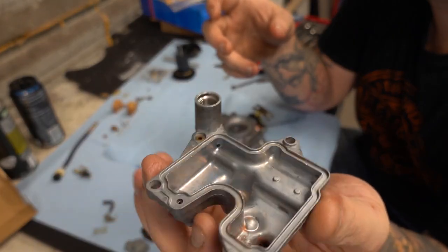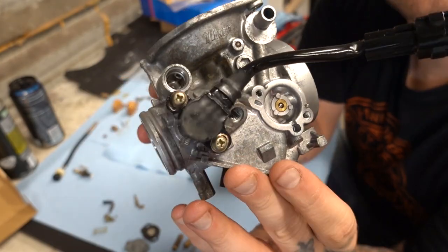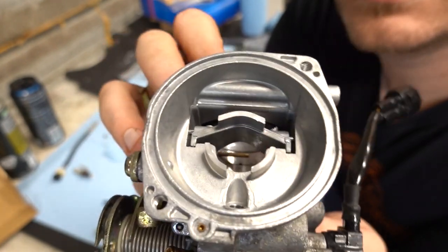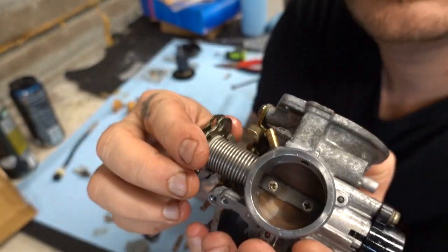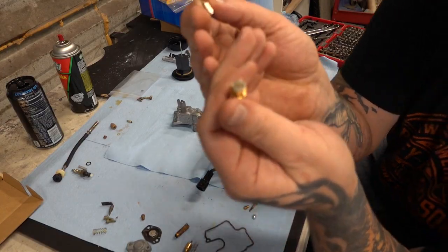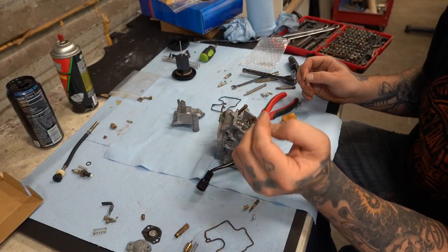I got the parts out of the ultrasonic — this is why you need an ultrasonic. No scrubbing, no nothing, just letting the ultrasonic do its thing. The shiny stuff in there is Marvel Mystery Oil. Look here — this kit came with a new little screen, a seat, and a new needle to stuff up in there.